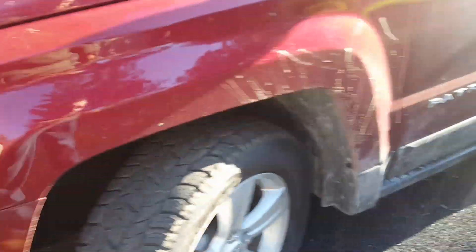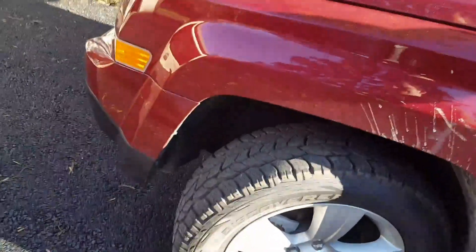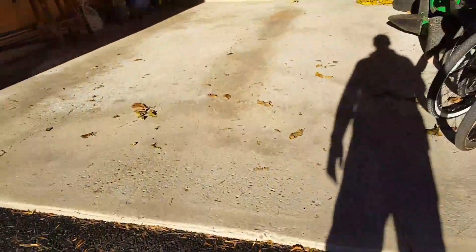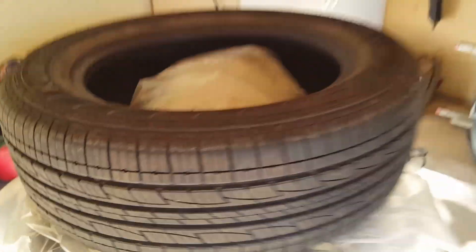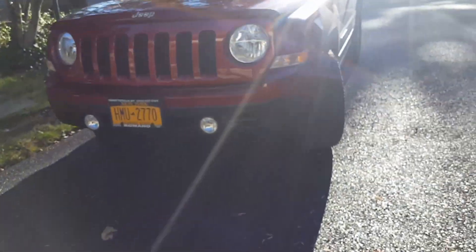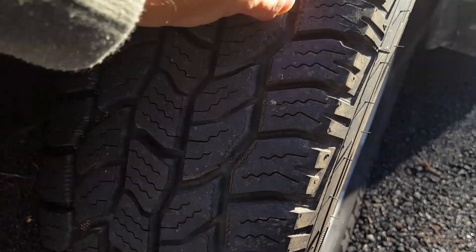And these are the new tires. These are Cooper Discovery T3s — a little bit of a bigger tire. The pattern on those is quite significantly different than what the old ones were. The good thing about these is you have wider gaps to get through the snow and the mud. They're definitely a blockier tire.